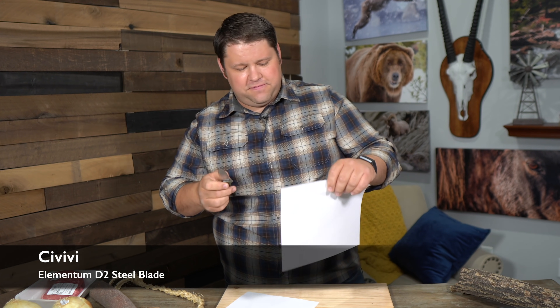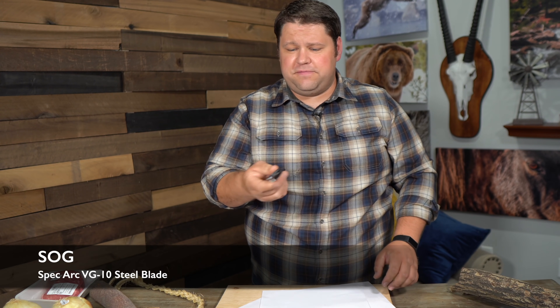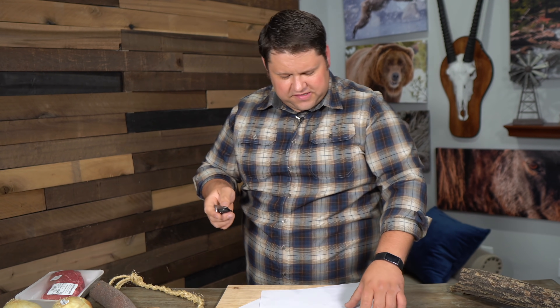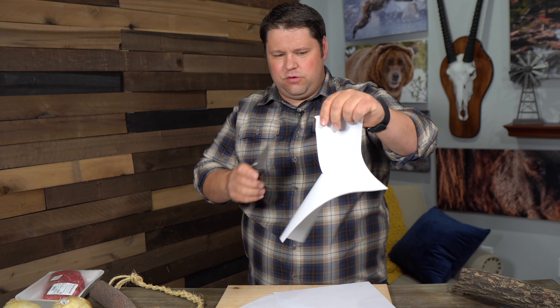This is the Civivi Elementum — about a $50 pocket knife — and this one does better. The next knife is the SOG Spec Arc, about a $100 pocket knife. It flips out really well, though it is kind of big. It didn't grab the paper at first, but then you get a pretty nice smooth cut after that.